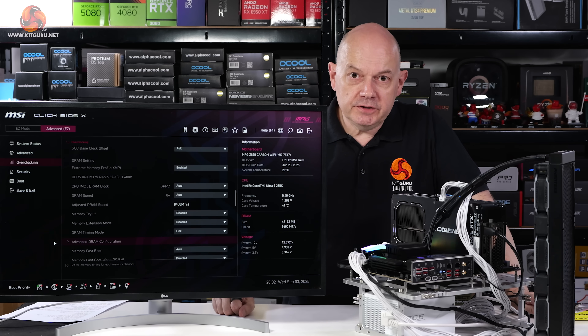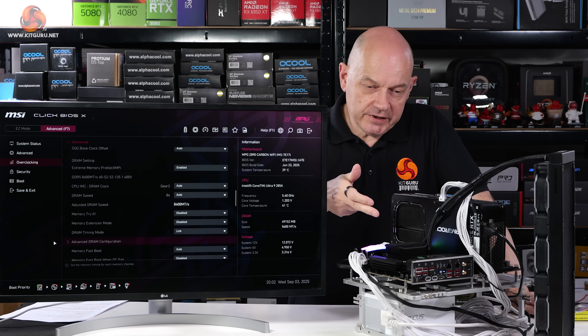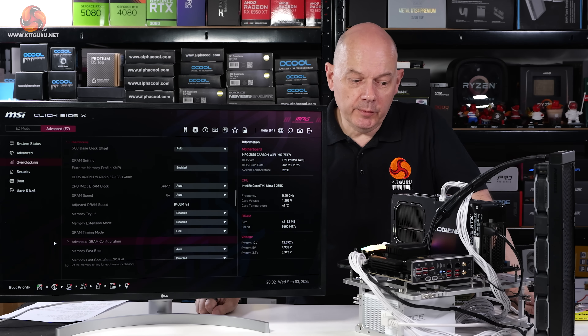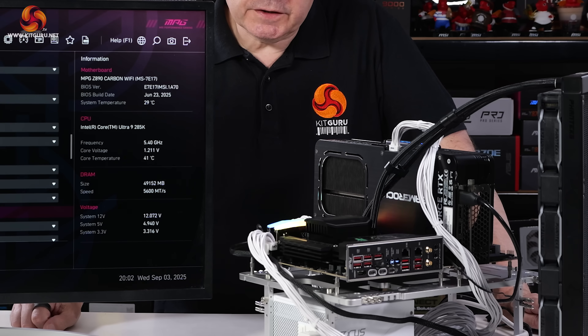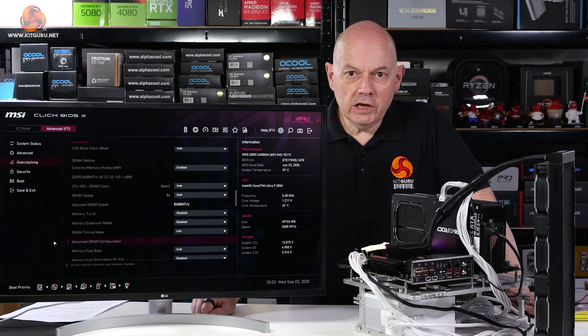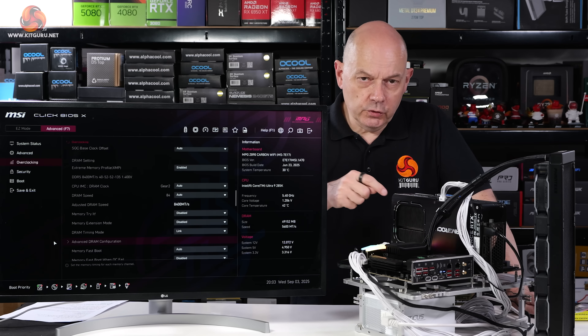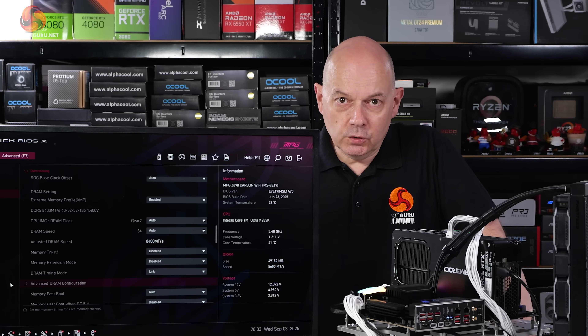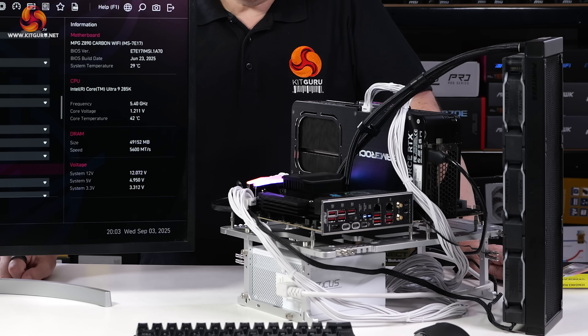This is the test PC I've been using to benchmark the various sets of memory. The motherboard is an MSI MPG Z890 Carbon Wi-Fi, the graphics card is a Palit GeForce RTX 5080 GameRock, and I'm using different sets of DDR5 memory for benchmarking — that is after all the whole point of this review. There's a Crucial Gen 5 SSD under the heatsink. The processor is an Intel Core Ultra 9 285K, and the cooler is a Phanteks Glacier 1 360.